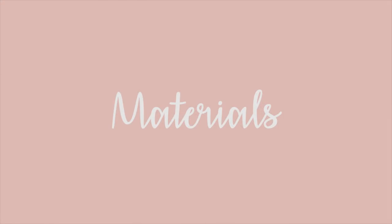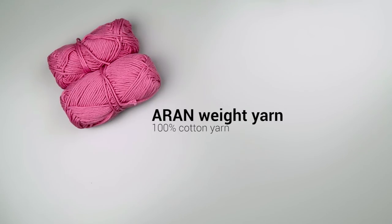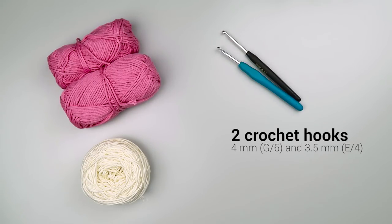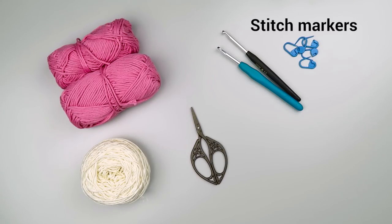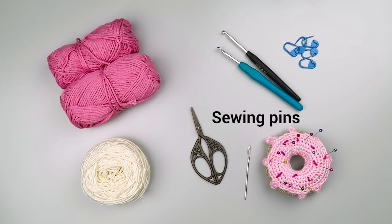Now let me show you what you will need for this tutorial. First off, you will need some yarn — iron weight yarn for the main part and lace weight yarn for the lacy part on the top. You will also need a 3.5 millimeter crochet hook for the lacy part and a 4.0 millimeter crochet hook for the rest of the shirt. Then you will need a pair of scissors, stitch markers, a yarn needle and a few sewing pins. I keep mine in this adorable donut that I made a while back — I'll include the link to the tutorial and written pattern in the description box below.